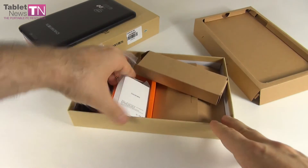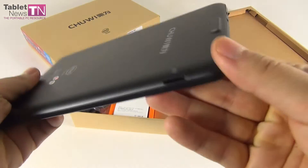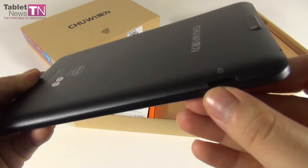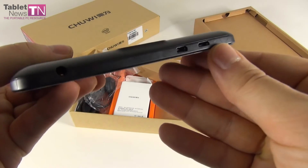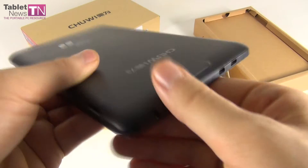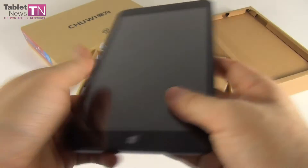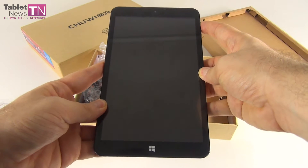Let's put everything back in the box and handle the device for a bit. I'm looking forward to seeing its HDMI port. So we got here the micro SD card slot, one of these is the micro USB port and the other one is the mini HDMI port, we got the audio jack here, the back camera, and finally the buttons here which I'm going to press and fire up this dual boot beast.